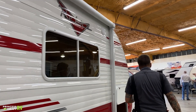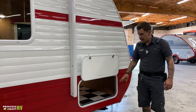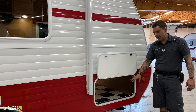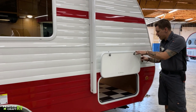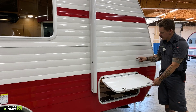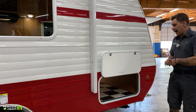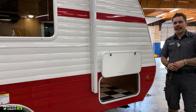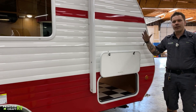Moving forward, we have the other side of your pass-through storage compartment with latches on each door to hold it open. That just about covers it here on the exterior of the unit — we're going to go ahead and hop inside and start going over those features.